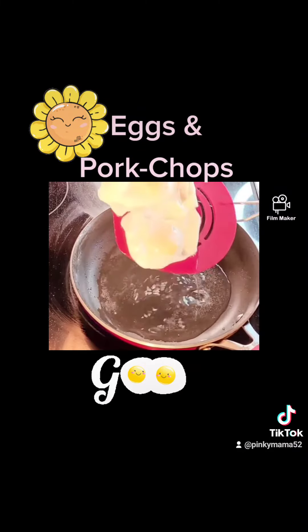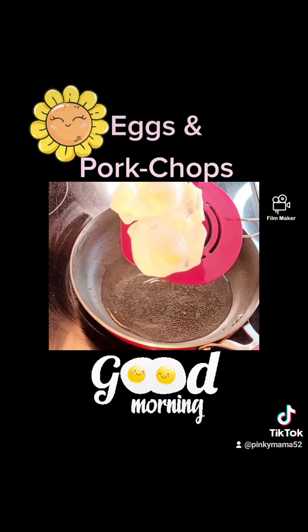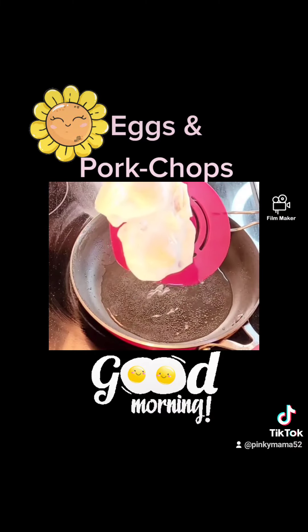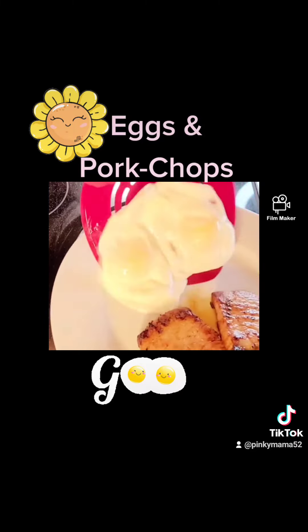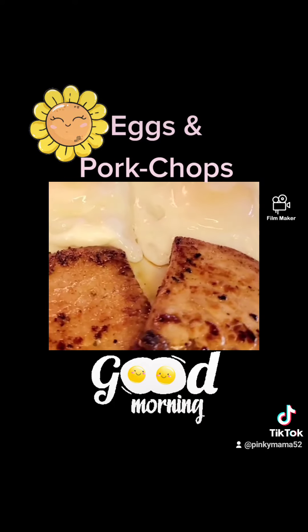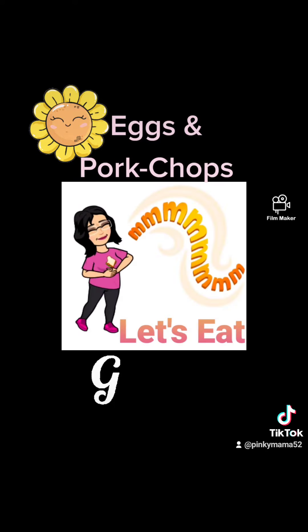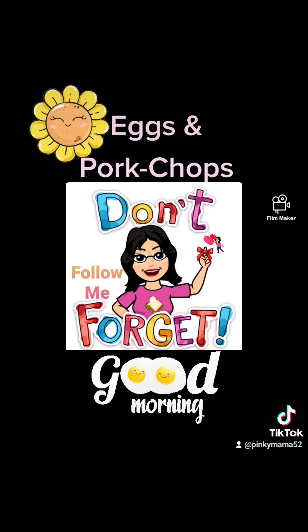I added a little bit of salt and pepper on his plate. I just didn't do it while I was frying it. Let the oil drip off, plate it, and it is ready for you to eat. It's breakfast time. Let's eat eggs and pork chops. Don't forget to follow me.